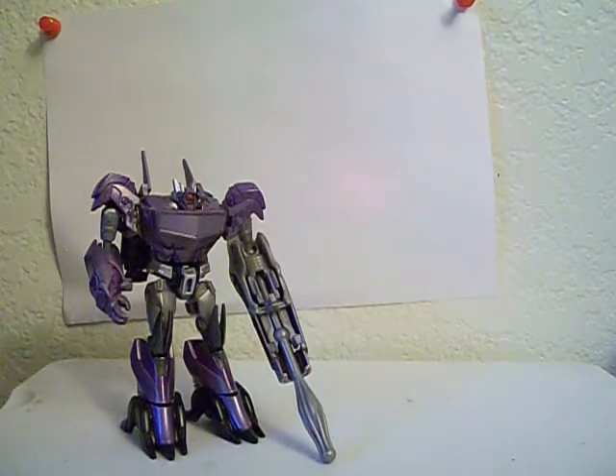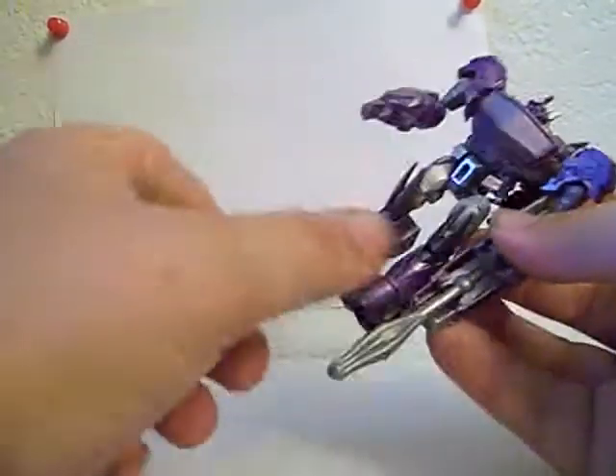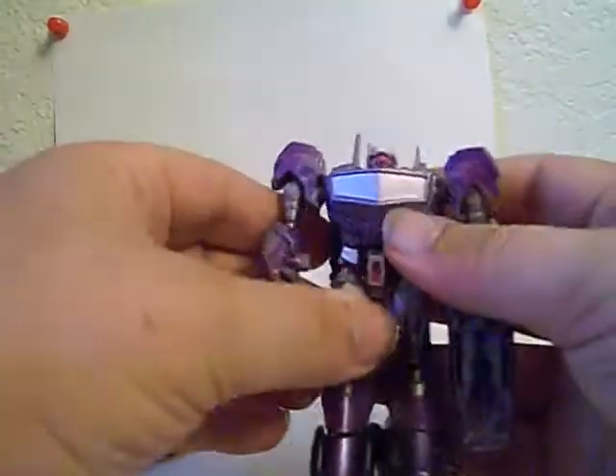It's a good thing I paused when I did because I almost missed a FedEx delivery — those special figures I was hoping to get came in finally. But back to the review.